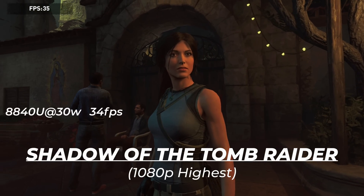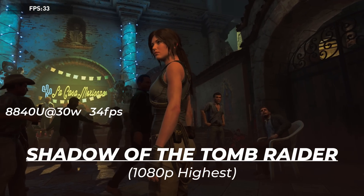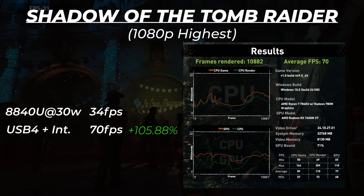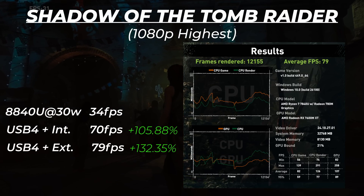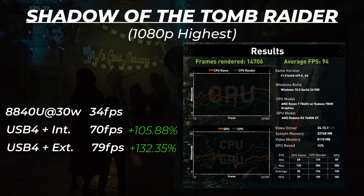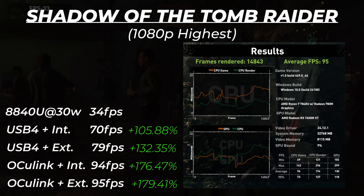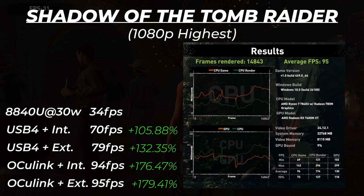Moving on to Shadow of the Tomb Raider, we got 34fps natively with the 8840U. With USB 4 on the internal display, that went up to 70fps, and 79fps when outputting to an external display. Once again, much better numbers with OcuLink — 94 and 95fps for the internal and external displays respectively.